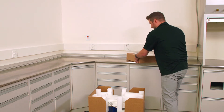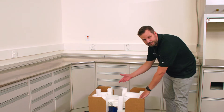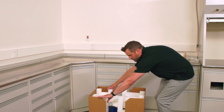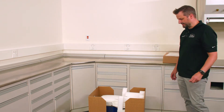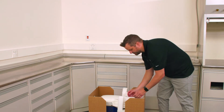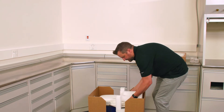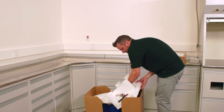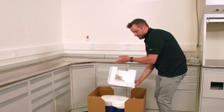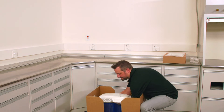We'll have the foam inserts that protect the furnace during shipping. The first one in the back slides out very easily — put it to the side in case you want to hang on to these components if you ever need to repackage the furnace for storage. Simply tilt the furnace back just a little bit and then pull out the other foam piece. Once we have that, reach in and lift up the furnace — it's about 60 pounds — and place it on the counter.